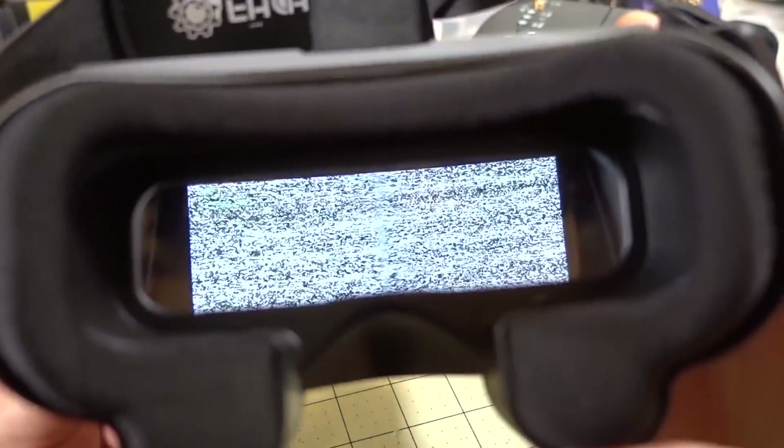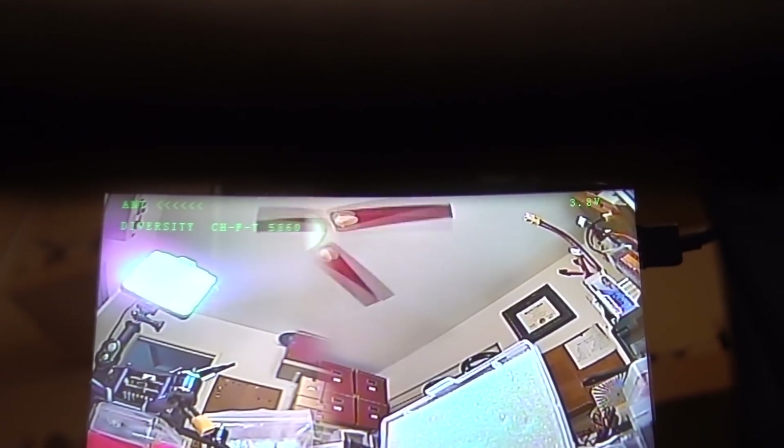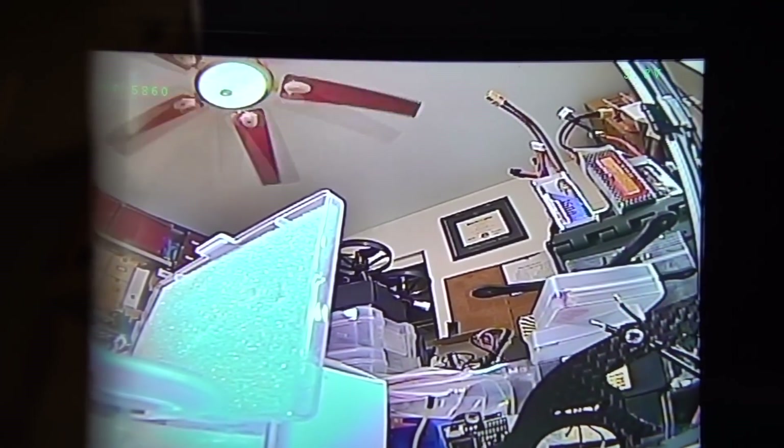Here's what the screen looks like — we're having static because I'm not transmitting anything. I'll plug something in and find my channel. Over here in the upper left it says you're in diversity mode, and it shows your band, channel, and frequency. On the side is the voltage of the battery inside — currently at 3.8 volts. As you can see, I'm projecting an image from a Runcam Microswift, and it's very sharp and very clear.